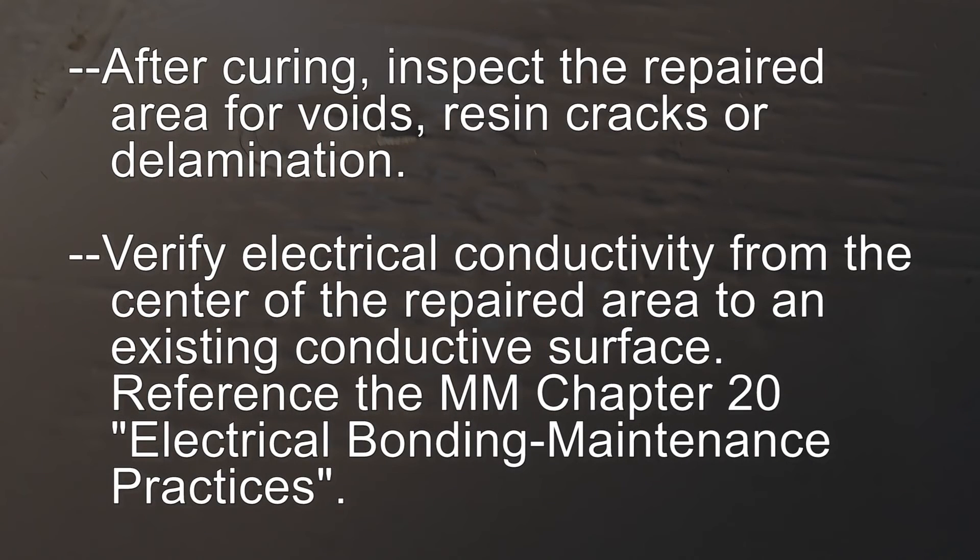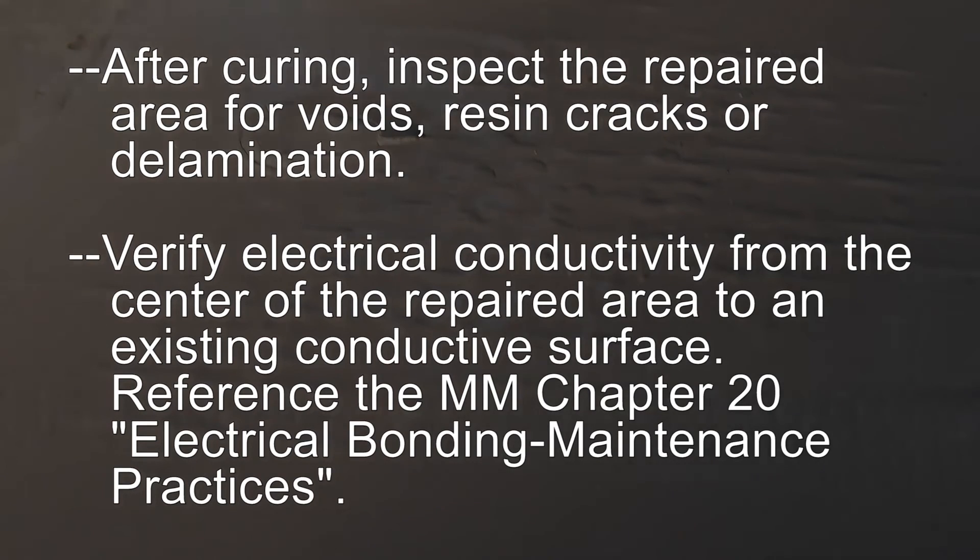After curing, inspect the repaired area for voids, resin cracks, or delamination. Verify electrical conductivity from the center of the repaired area to an existing conductive surface. Reference the Maintenance Manual Chapter 20 Electrical Bonding Maintenance Practices.